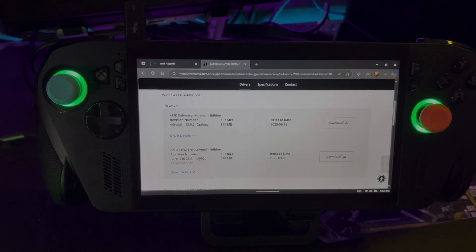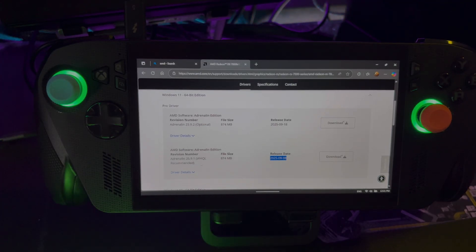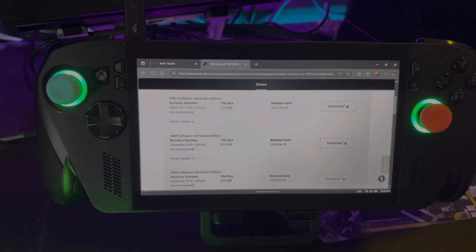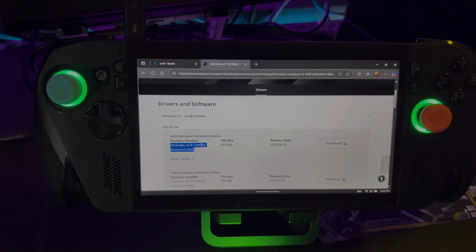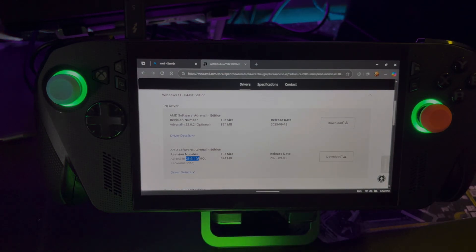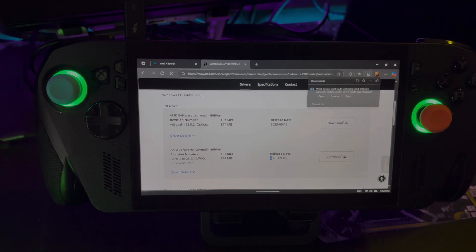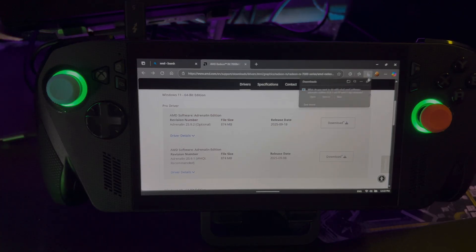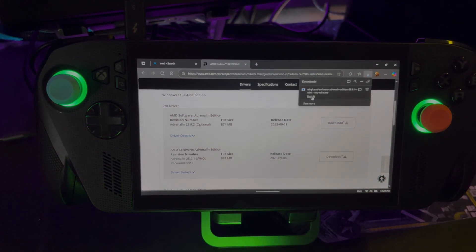There is an optional update and a regular update — typically it's best to use the regular update. If the release date matches the driver I have on the device, we'll try that update first, and if you're having issues you can try the optional update. You can also go to previous versions and select an earlier date — I know for sure this one worked with the original Ally X and Legion Go. I'm going to select version 25.9.1 and download it. You want the Xbox Ally X or Legion Go 2 driver date to be a higher or equal date to the driver you're downloading, so it recognizes it properly. Save it to your downloads folder and then open the file.